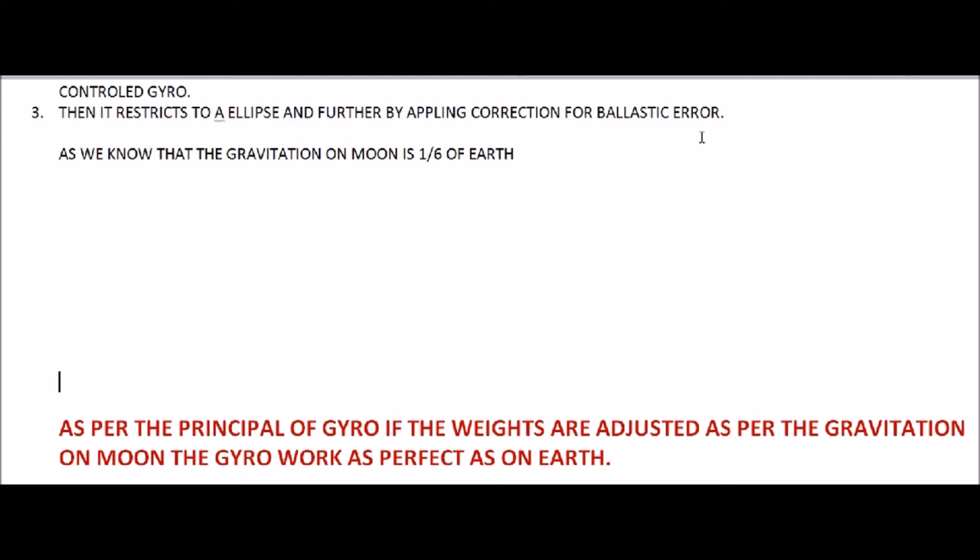Then the gyroscope can work perfectly on the moon. It will not simply be a matter of reducing by one-sixth. For example, if we have a weight of 48 pounds, we cannot just reduce it to one-sixth directly — it doesn't work that way. We have to adjust it properly, and then yes, it will work on the moon.